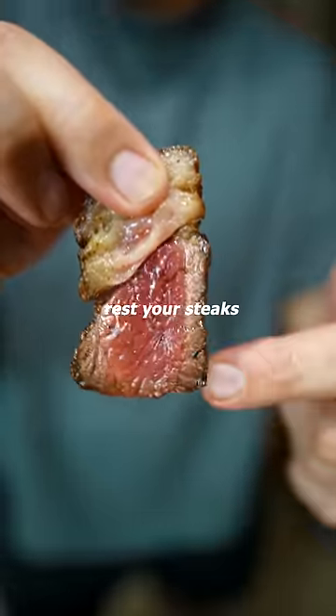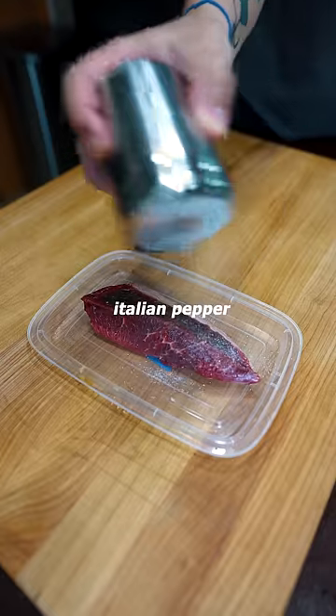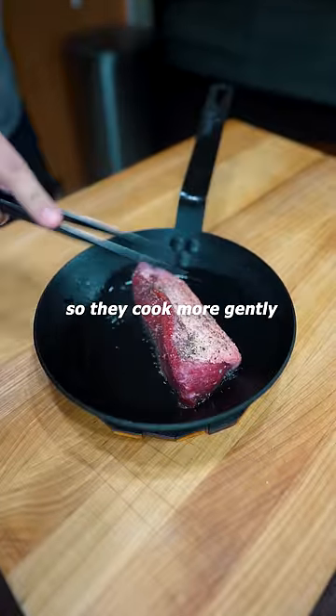Here's what happens when you don't rest your steaks. I'm taking these regular old wagyu's and seasoning with salt and Italian pepper. Then I cook them over my Bluetooth induction burner. I start it super high but then lower it to medium heat so they cook more gently.